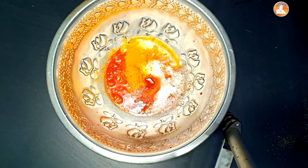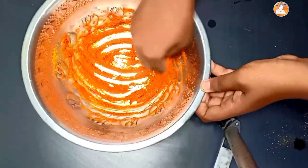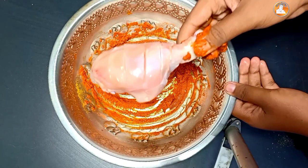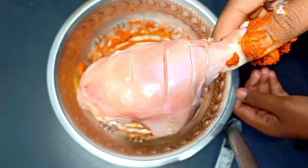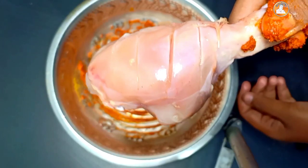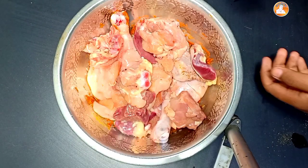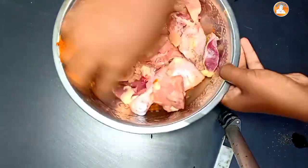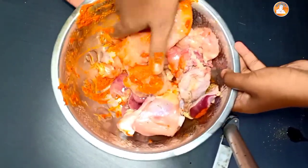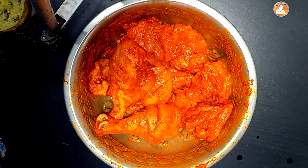Now we are going to mix it. Now we are going to mix it with the chicken. I will fry it in a few minutes. I don't need to add that to our ingredients. I will mix it in a little bit.